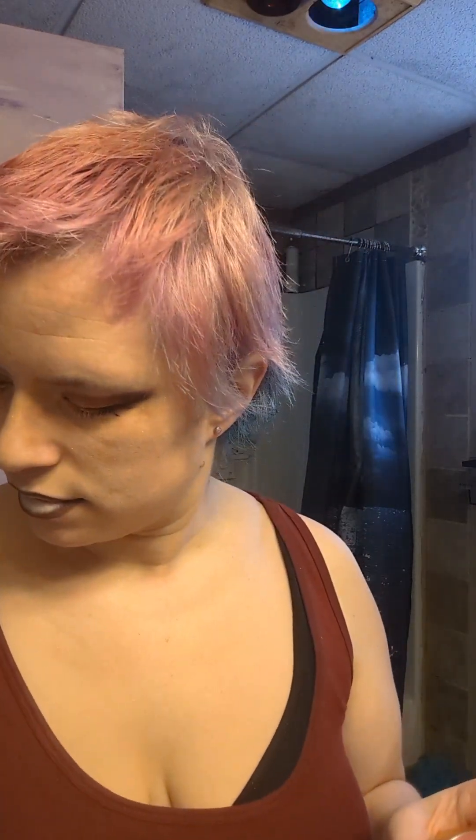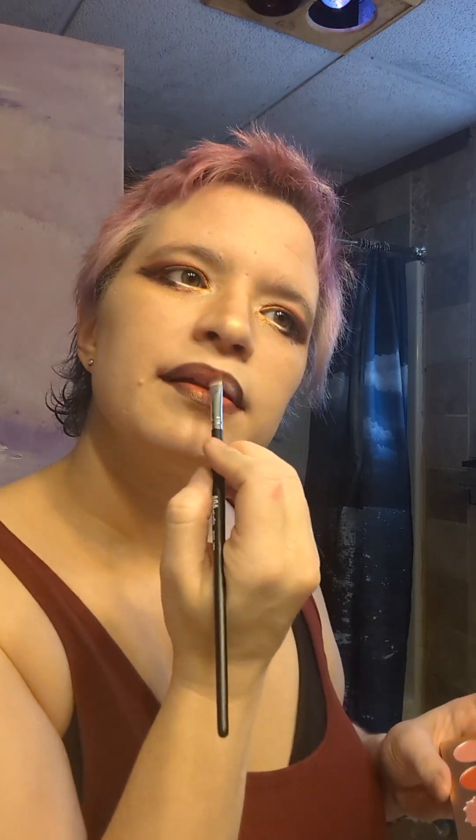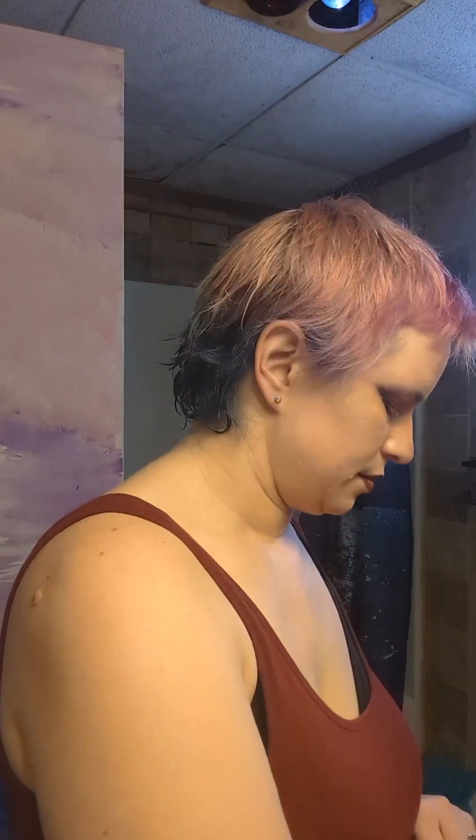I'm using a black eye pencil and white eye pencil to coat my lips, and then I'm going to use the eyeshadow. With a thin brush, I'm using the dark color over top of the black to line my lips. Now I'm filling it in with that bright red color and topping it with the gold color.